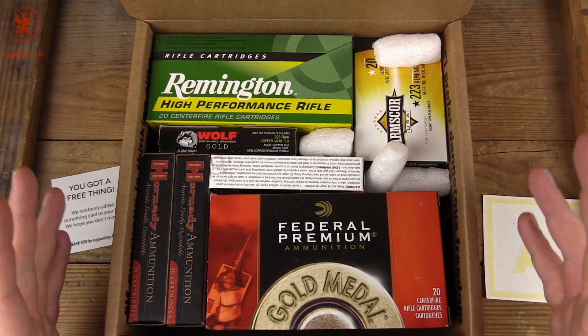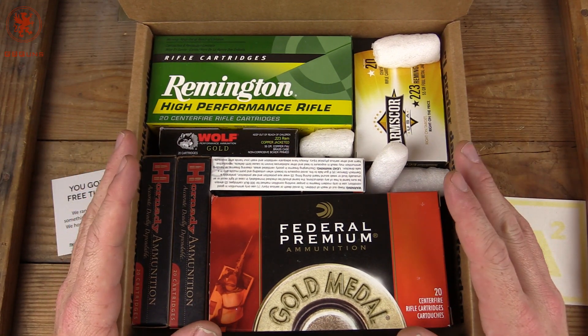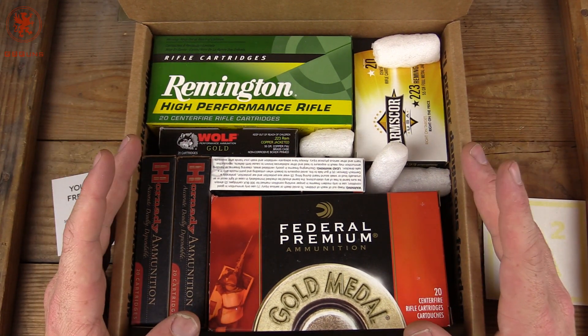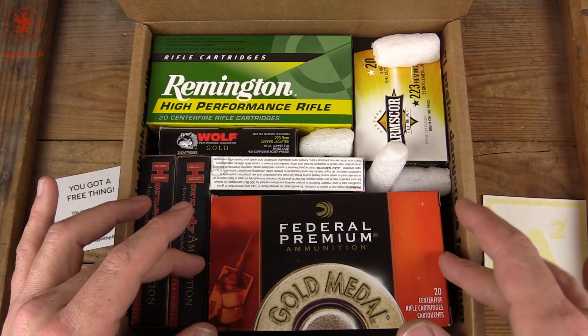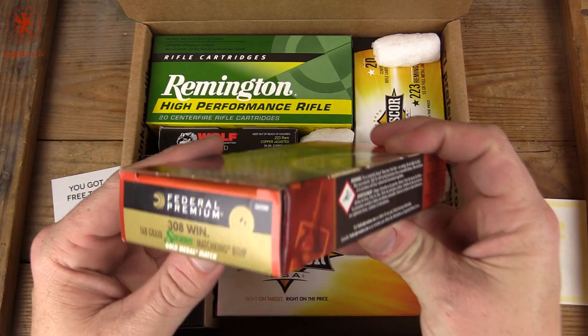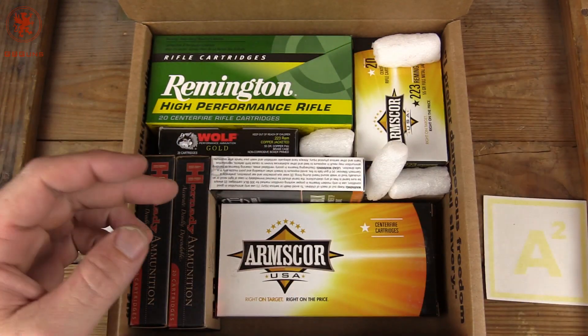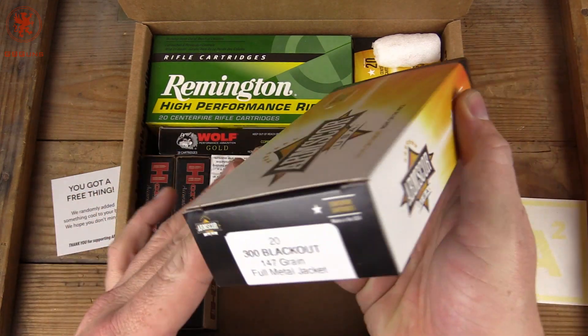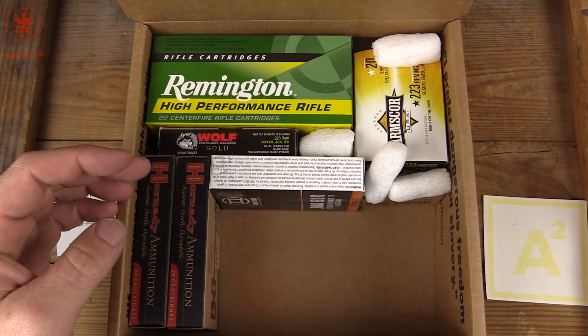Now on to the ammo. I do need to update my preferences. What we have it set at is a variety of 9mm, .223, .300 Blackout, and .308. Let's see what we got. Goldibino Match 168 grain — great ammo. .300 Blackout 147 grain from Armscore — good stuff.